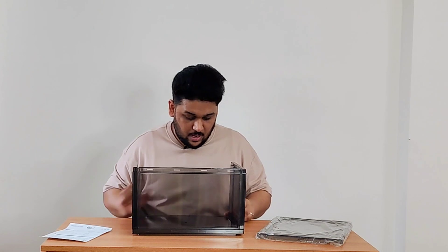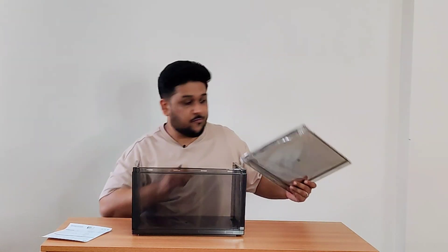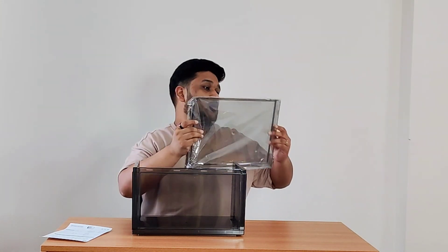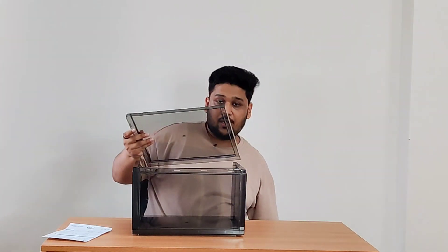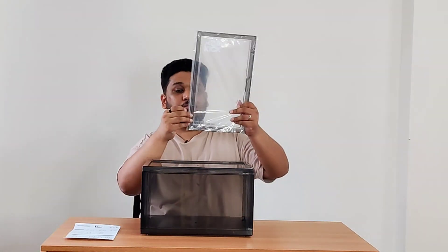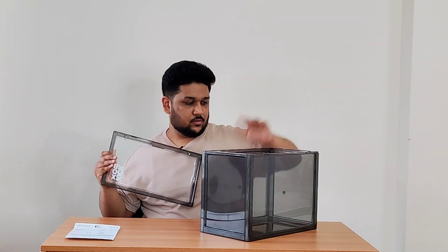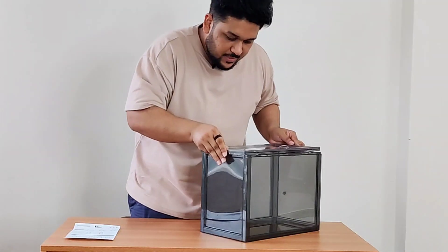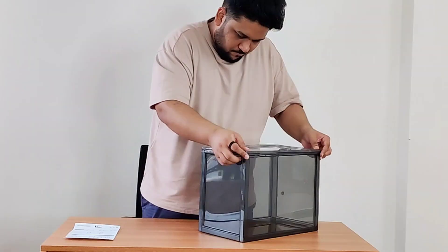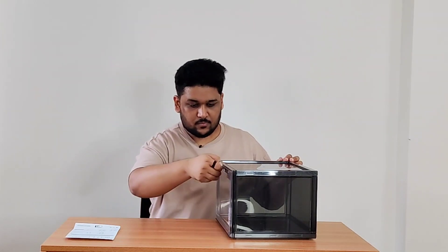Now get number four and place it on the top. For the final part, I'd suggest changing the direction of the crate, get up, and it's done. As you saw, it's very easy to make — it hardly took me two to three minutes to assemble one crate, which is great.